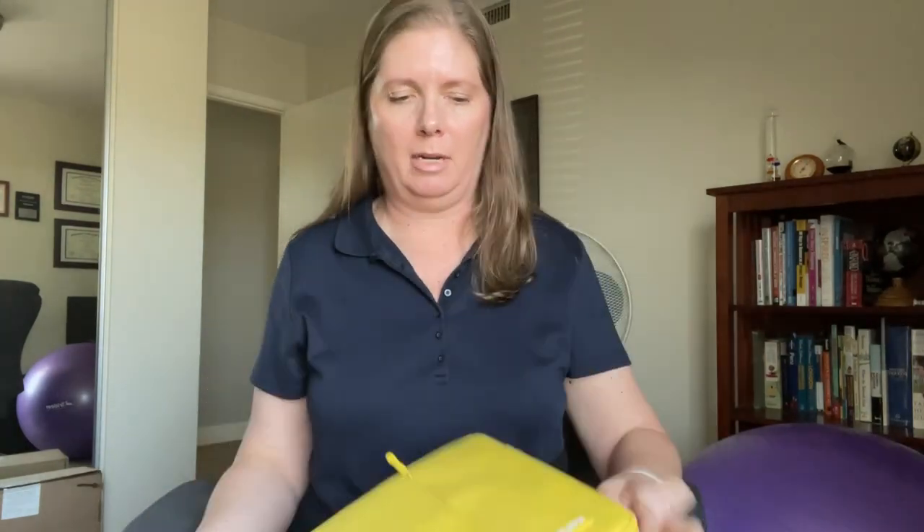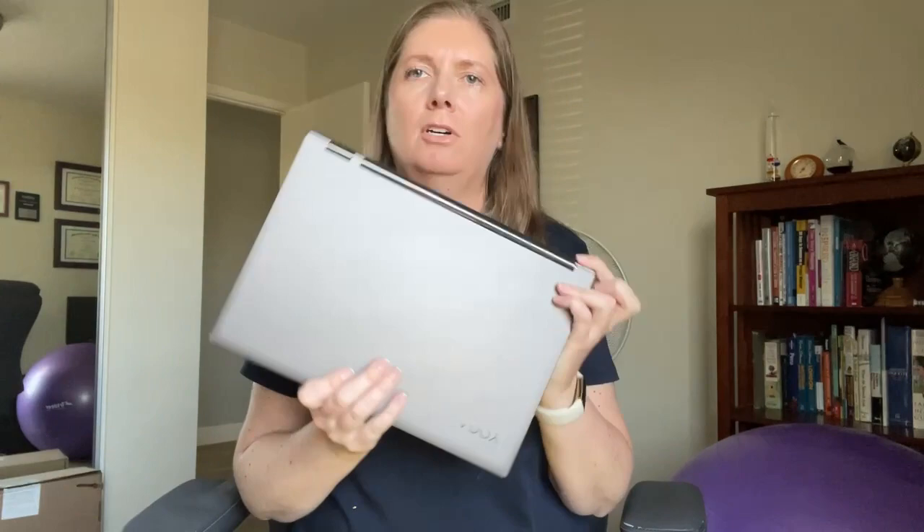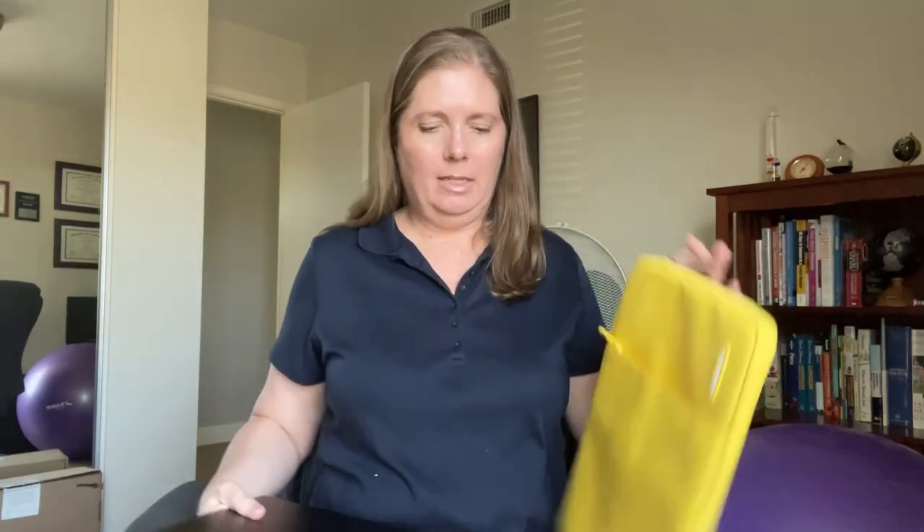Let me show you how my laptop fits. I have a Lenovo Yoga — it's about 12 and two-thirds inches by nine inches — so let's put it in the sleeve.